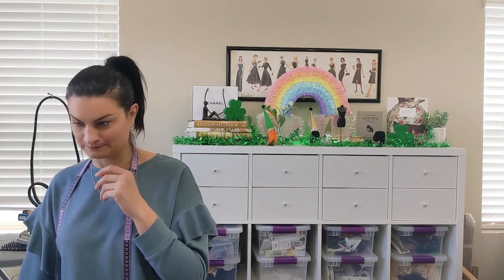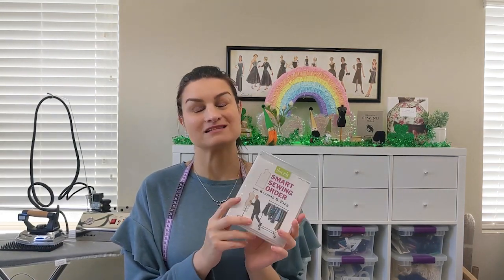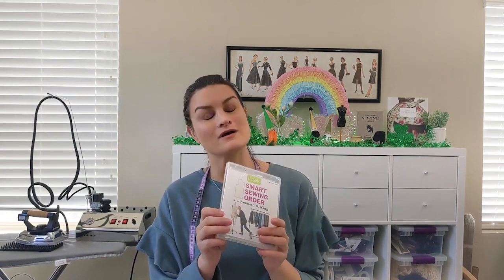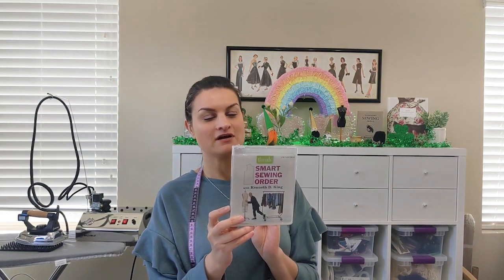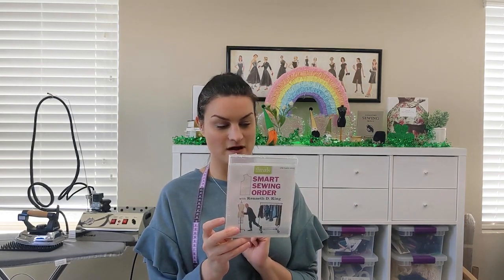I also got the Sure-Fit tracing vellum. And I ordered this — it's not a DVD, it's actually a little USB stick — from Kenneth King, who I just adore as an amazing teacher. It's called 'Smart Sewing Order.' It can be confusing knowing what order to sew things in, and Kenneth King has lots of little tips and tricks. It says: 'Garment construction order is key — learn designer techniques for faster, mistake-proof sewing and polished results.' I bought it from the Threads Magazine website.